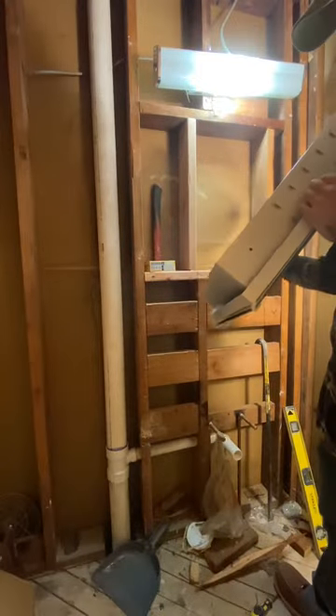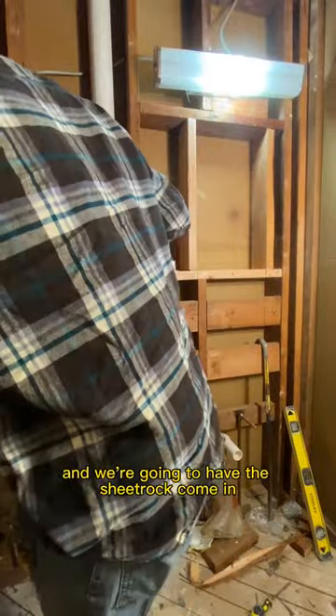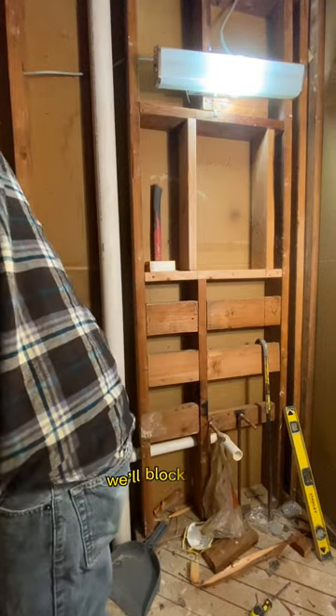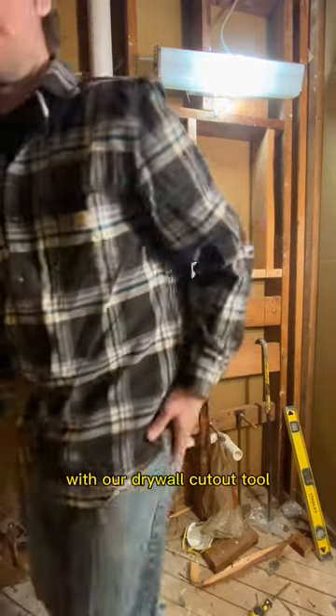Now we take it out, we check everything, we know that it fits, and we know that it will go back in. We're going to have the sheetrock come in and sheetrock over everything. We have our dimensions and our picture so we know exactly where it is. We'll block it out and then cut our hole with our drywall cutout tool.